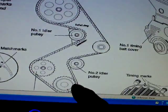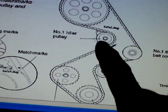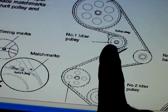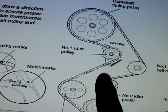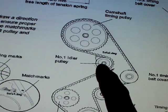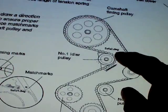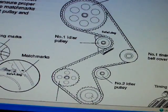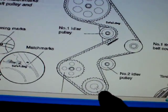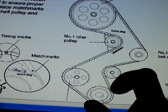After you get the tension on there, this is about the only other job that's a two-person task. Get under there with a long bar and push this idler wheel straight up with the long bar. While you're pushing up, have someone tighten it. After they tighten it, put the spring back on — the spring goes right about here — and then just slide the harmonic balancer on to this just a little bit.